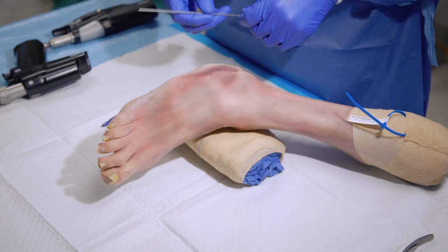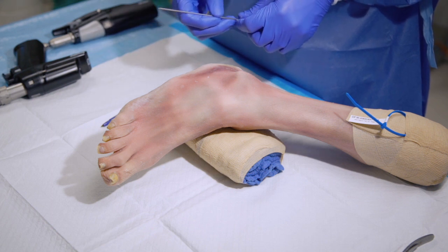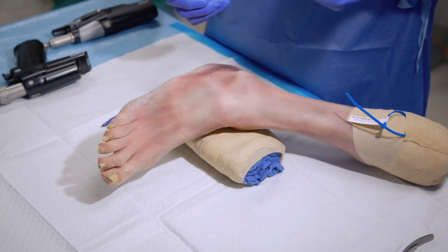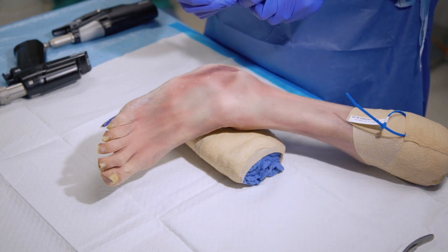One of the critical points to execution of screw insertion for a Jones Fracture is being able to get your starting point high and inside on the proximal fifth metatarsal.